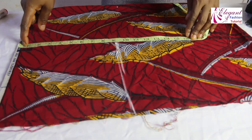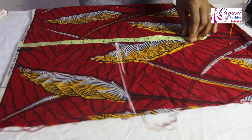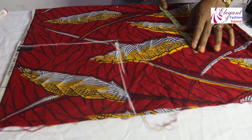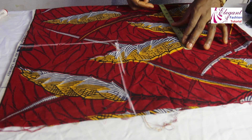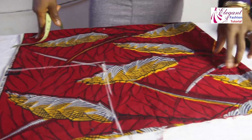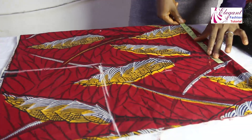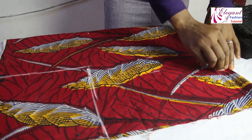I'll be adding 2.5 inches here. The waist — from shoulder to waist line — is 16 inches. The circumference of the waist is 33 inches divided into 4, which gives us 8.2 inches. I'll be adding 2.5 inches to it as well. The upper hip is 39 inches divided into 4, giving us 9.8 inches.